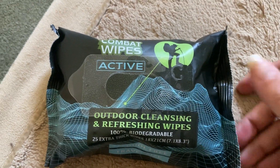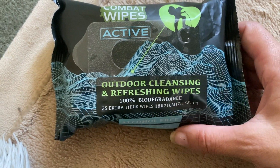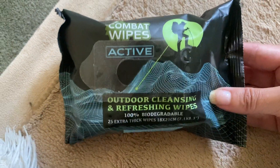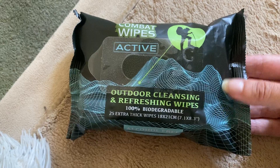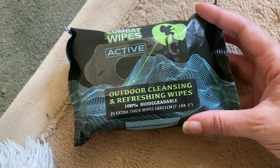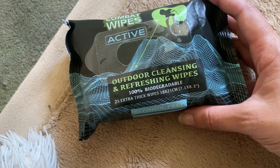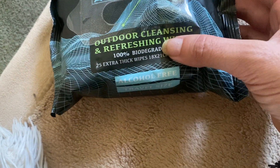Hey guys, this is a product review for the Combat Wipes. These are an active outdoor cleansing wipe that is great for hikers. This would also be great on a road trip — anytime where you need to just freshen up. These are biodegradable, so that's really cool, I appreciate that.